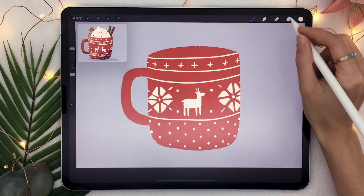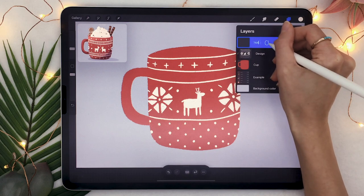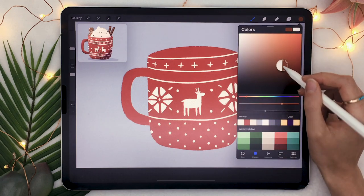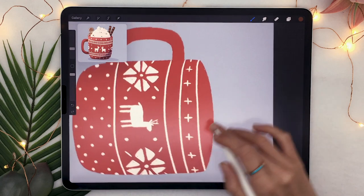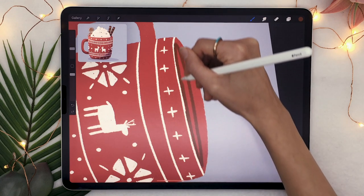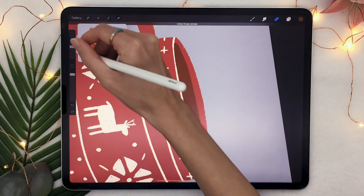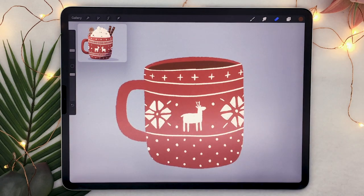Once you have your mug and design that you like, create a new layer on top of everything and rename it to hot chocolate. Pick the brown you want your hot chocolate to be — that's up to you depending on how dark or how creamy you want it to look. The way to draw it is to draw an oval shape that touches the white line in the design at the front but doesn't quite go all the way up to the back, so you can see a little bit of the mug peeking out from behind the hot chocolate.